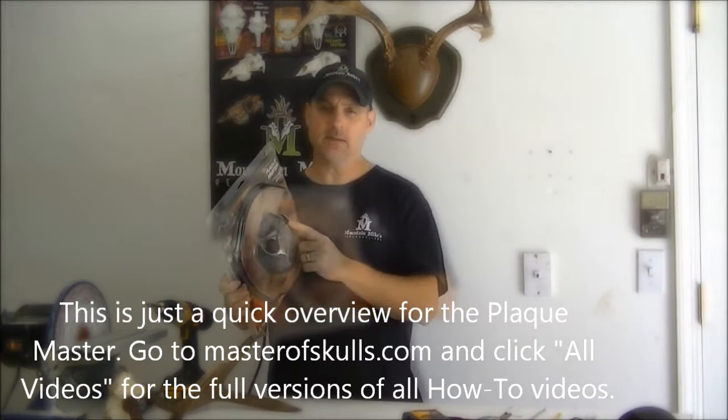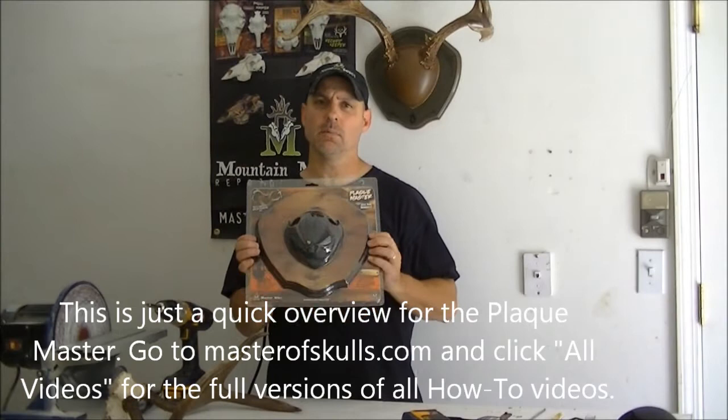Today I'm going to show you how to use our Plaque Master. This is our budget center cover. It's a two-piece, there's no trimming, there's no cutting — a quality-looking job in an inexpensive cut.